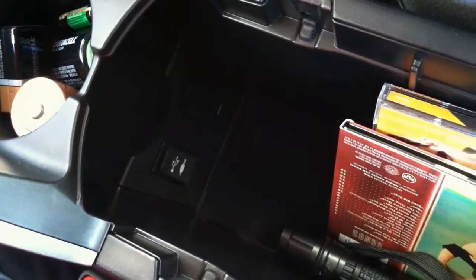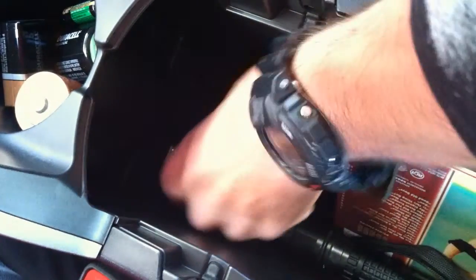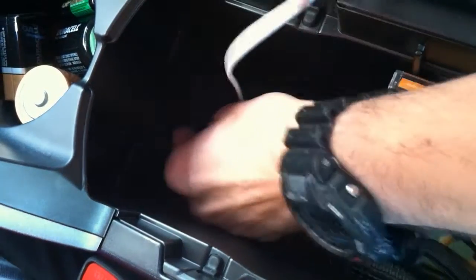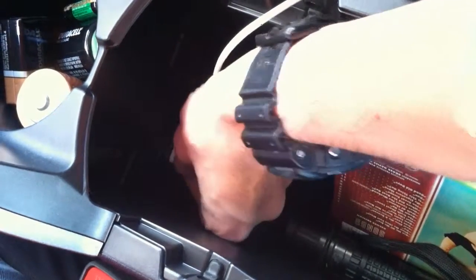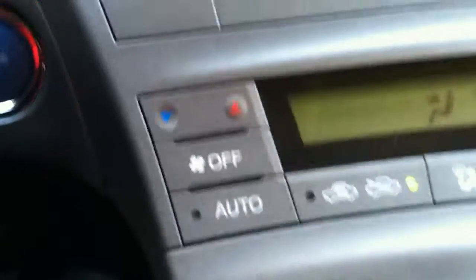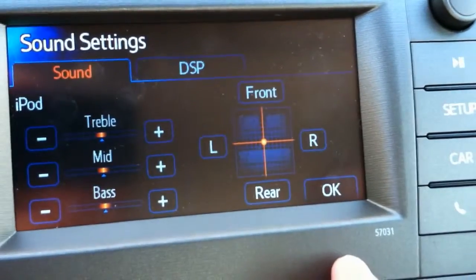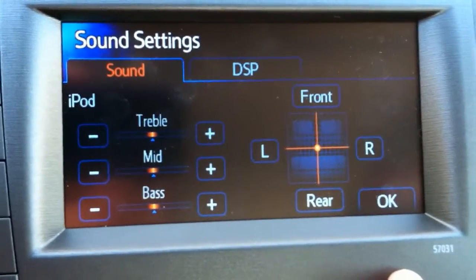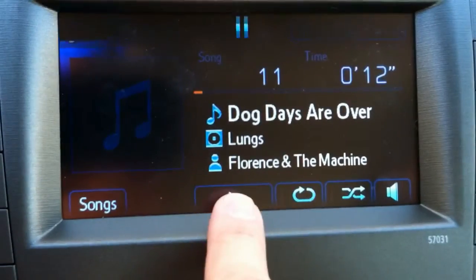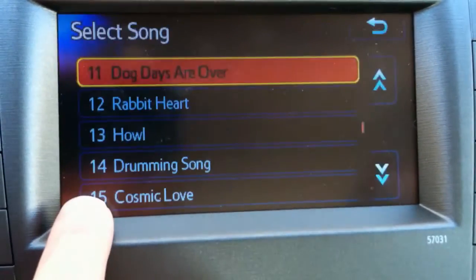This is the center console — it has a USB connection, which is nice. You can plug in your MP3 player, iPhone, whatever; it's great for playing music through the system. I actually have an MP3 player that I just leave plugged into it, so it's just another source available on the audio system. You also have access to sound settings, so you can adjust stereo left, right, front, and back. It's got a little graphic mode, so it's kind of easy to do.